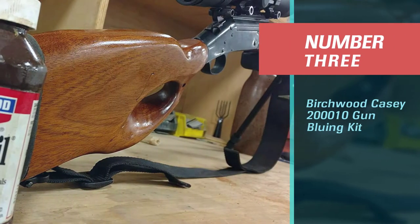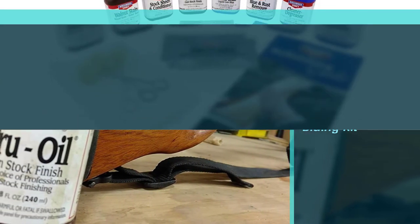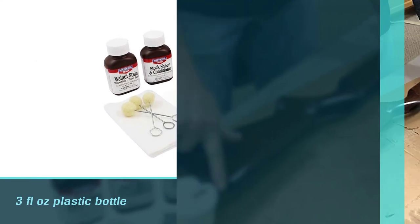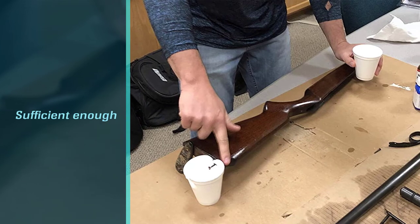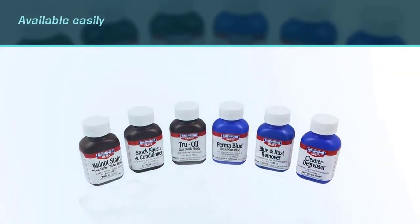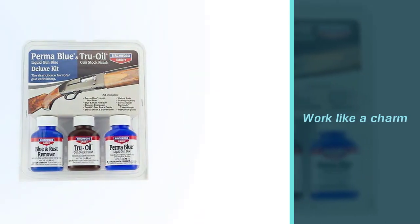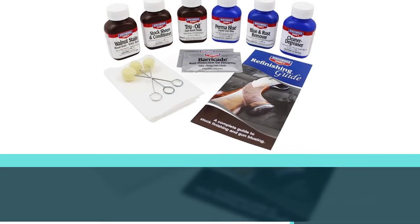Number three: Birchwood Casey 20003 gun bluing kit. The Birchwood Casey Super Blue comes in a three fluid ounce plastic bottle, which is sufficient enough to last for months if you use it on a regular basis. It is the best cold gun bluing kit because of having the highest quantity in a bottle available on the market. Whether your gun has harder metal, normal iron, or steel, this gun blue will work like a charm for all these materials. If you follow the given instructions, you will surely get good results.